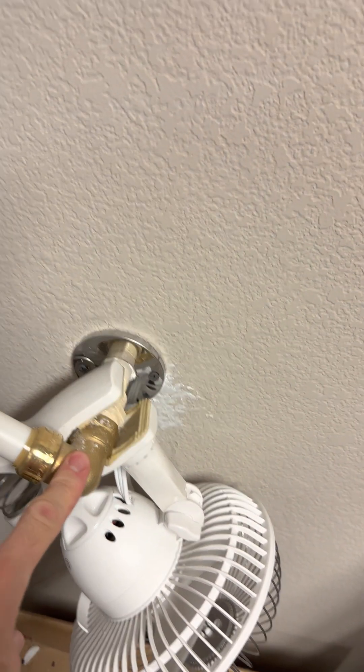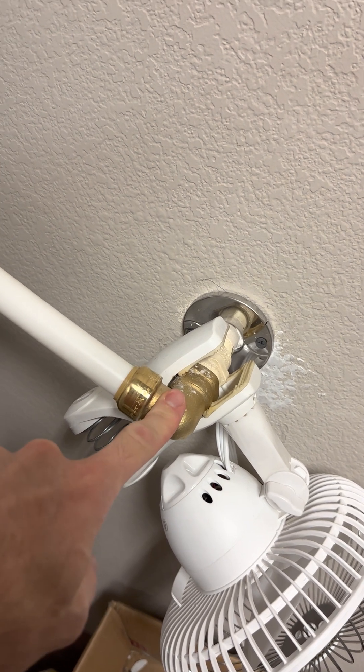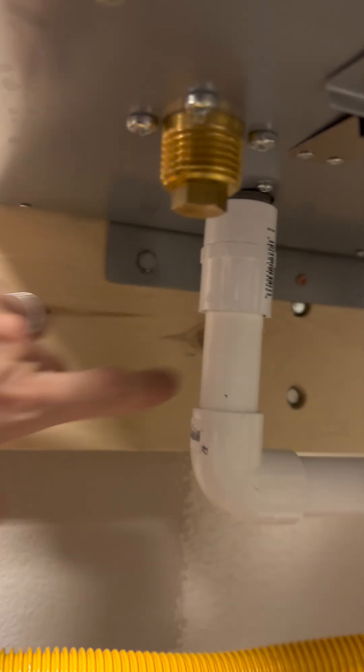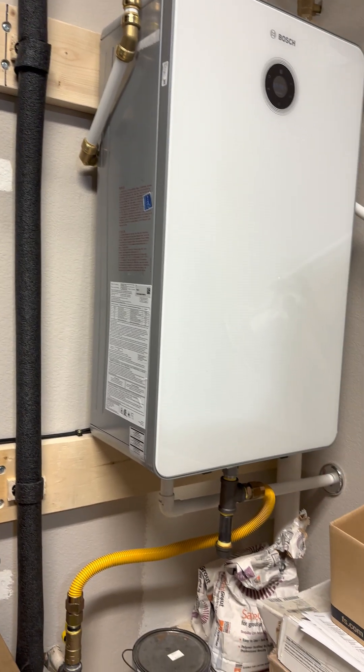I used PEX and SharkBite fittings — I just bought the stuff and ran PEX down. I had a condensation drain piece from the old hot water heater; I repurposed it and ran the line that way. For mounting, my stud wasn't really lining up with where I wanted to put it, so I put some two-by-sixes in. It screws in down here — make sure you use some good anchors.